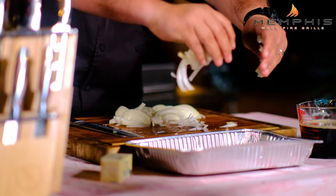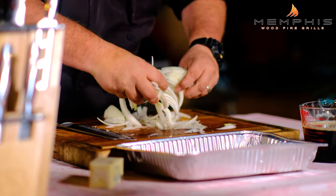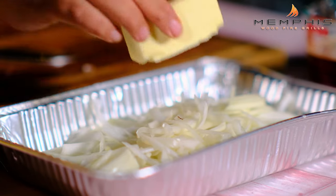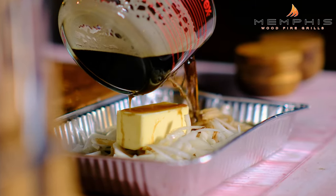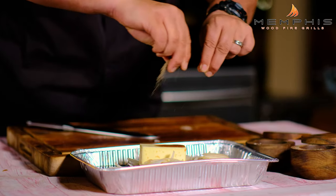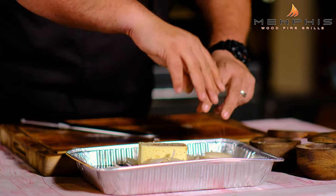We want to place these thin onion slices in an aluminum pan. We're going to add one large stick of butter, then add two bottles of dark German beer, and one teaspoon each of salt and pepper.